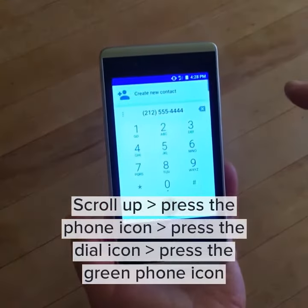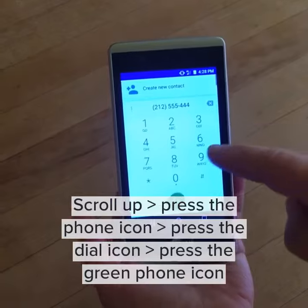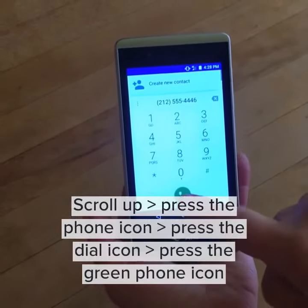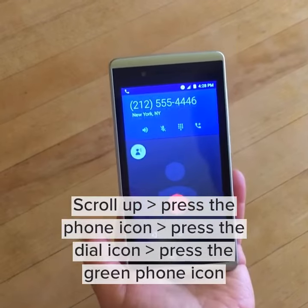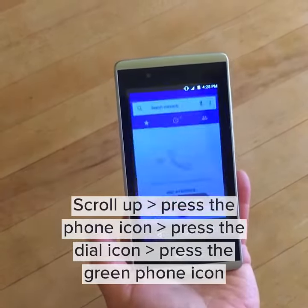simply press the back arrow and punch in the number you wish to call. Push the green icon and you made a phone call. To hang up, push the red button.